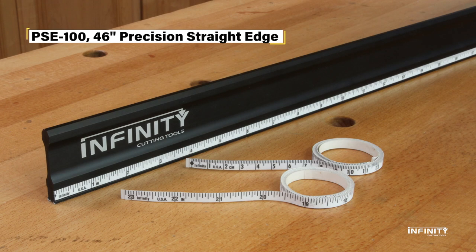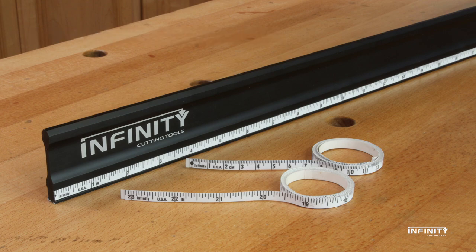A reliable straightedge is useful for many tasks in the modern shop. Infinity Tools now offers a customizable straightedge to meet your personal needs.